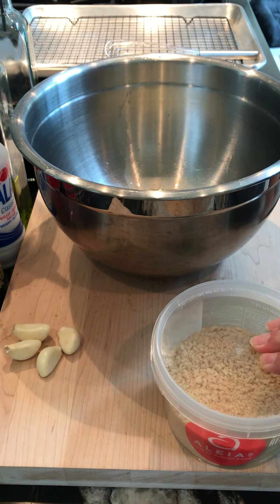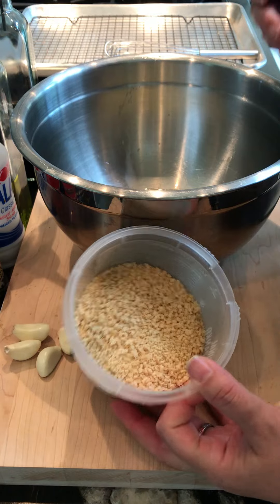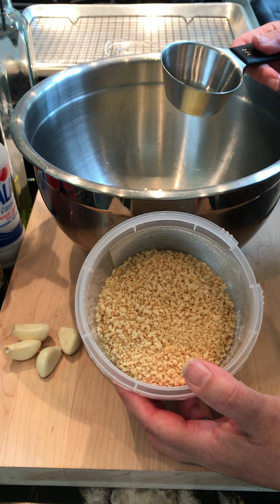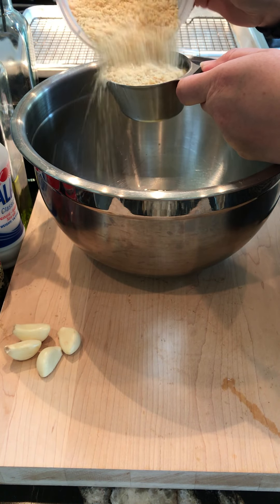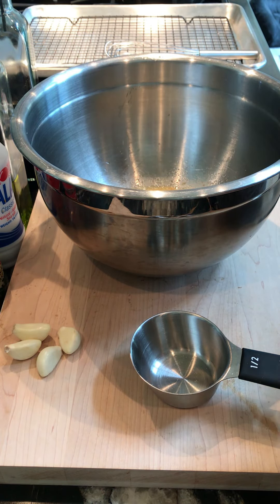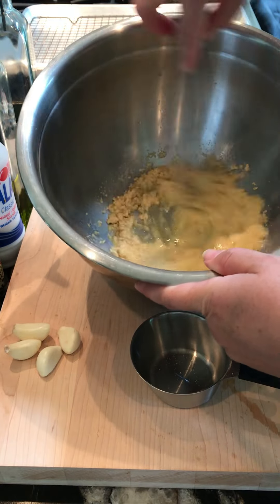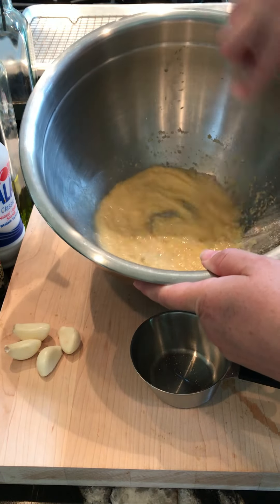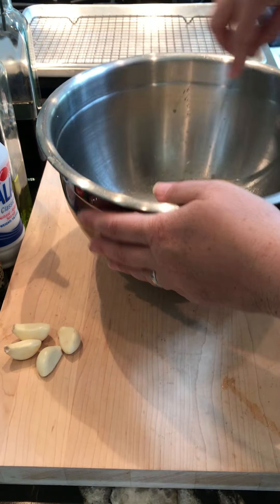We're going to put in about half a cup of breadcrumbs or panko, whatever you have on hand. If you use seasoned breadcrumbs, that's fine — just keep in mind these are unseasoned, so adjust your seasoning accordingly. About half a cup — it's okay if you go slightly over or under. The breadcrumbs act as a way to retain moisture and serve as a filler and a binder, so they serve multiple purposes.